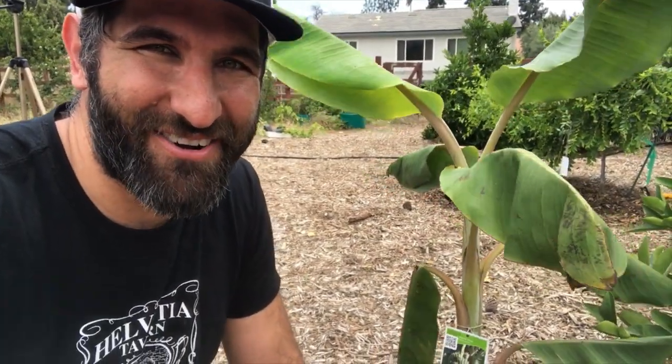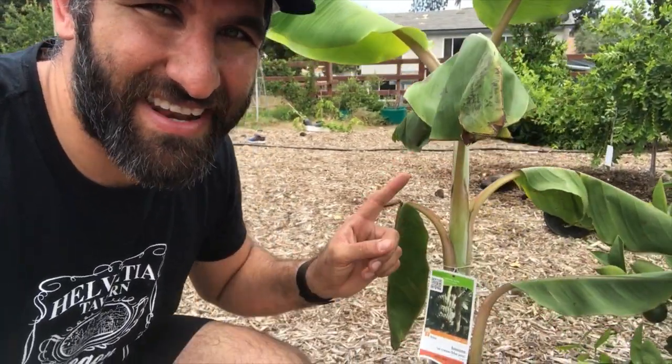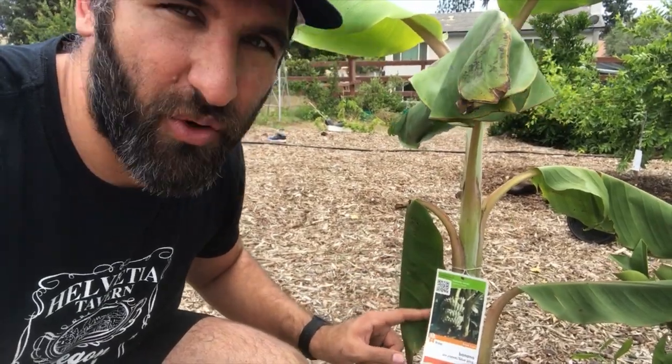Hey, this is Cameron. Welcome back to the Busy Gardener channel. Today I am so excited to plant the blue java, otherwise known as the ice cream banana plant. Let's get busy.